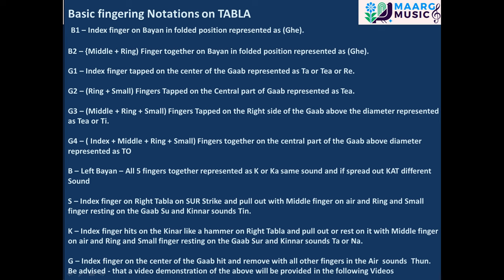B — left bayan, all five fingers together, represented as K or Ka (same sound); if spread out, Kat (different sound). S — index finger on right tabla on sur strike and pull out, with middle finger in the air and ring and small finger resting on the gob; sounds Tin. G — index finger on the center of the gob, hit and remove with all other fingers in the air; sounds Tun.